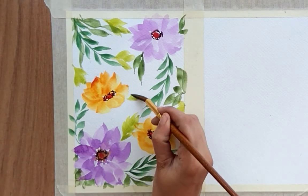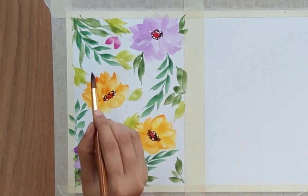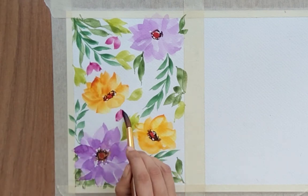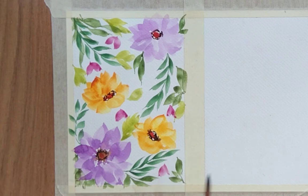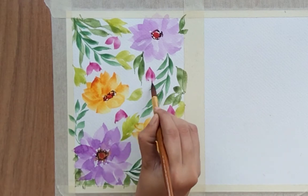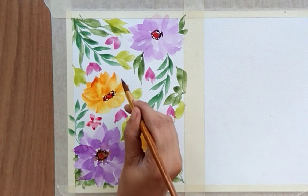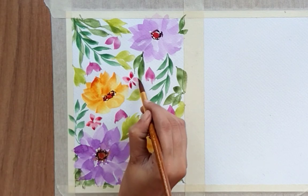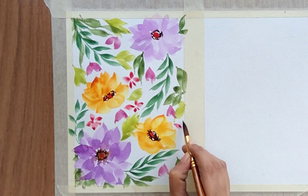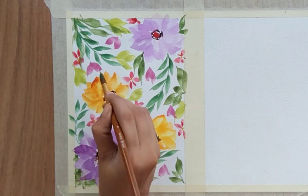Now I'm thinking to add some filler flowers. My filler flowers are just two petals — quite simple — in pink color. I'm adding two-petal flowers like this, and with red color I'm going to add a few other simple flowers. These are very simple flowers you can paint easily. I'm using the tip of my brush to create these small flowers; you can use a smaller brush as well.